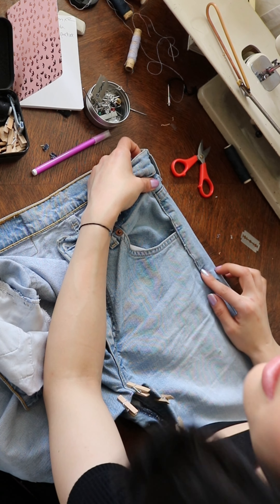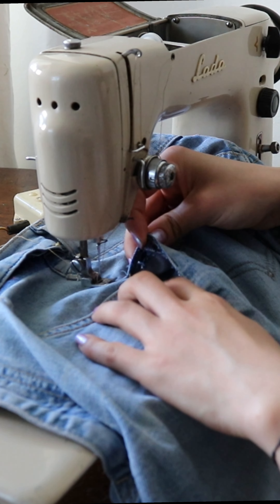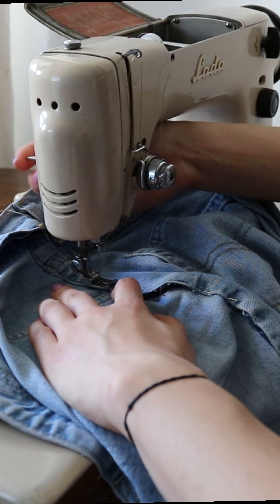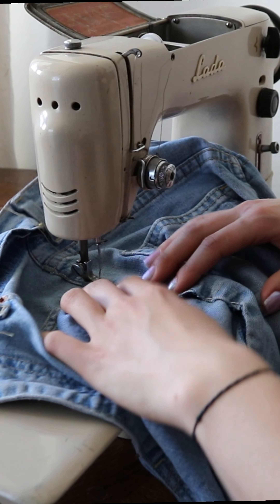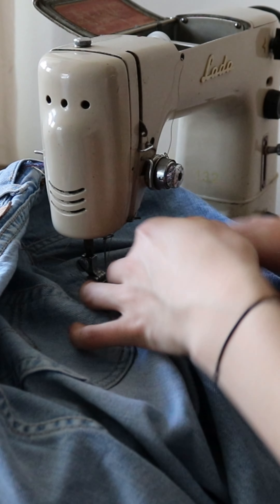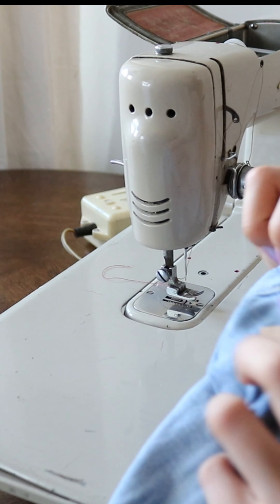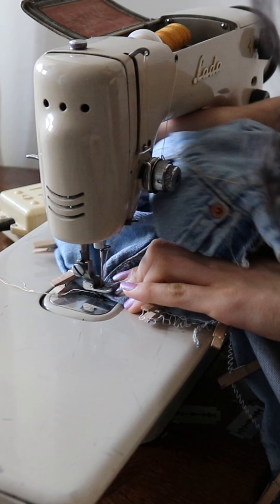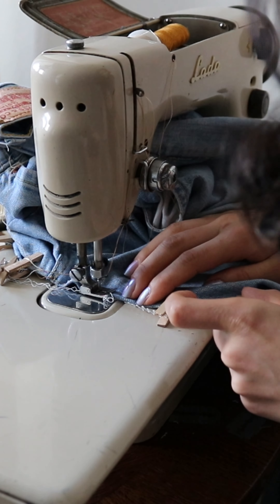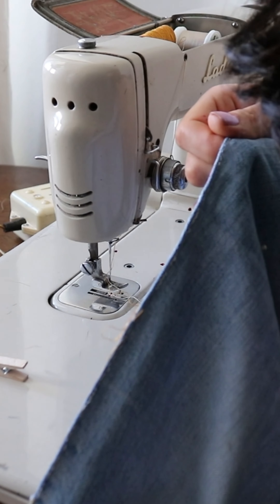Top stitch here on the sides. You might want to be really careful where you have metal hardware — go slow around it because it could break your needle. I forgot about one part: since I'm folding this inside I need to undo this stitch, otherwise it won't lay flat. Top stitch the overlap all the way down to the point where you meet the original side seam — this will ensure the seams lay flat when you overlap them with the back side.